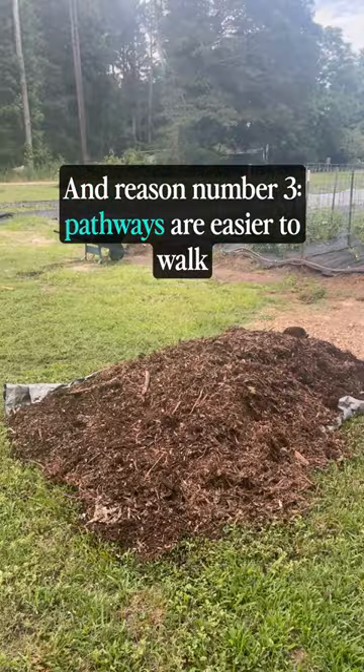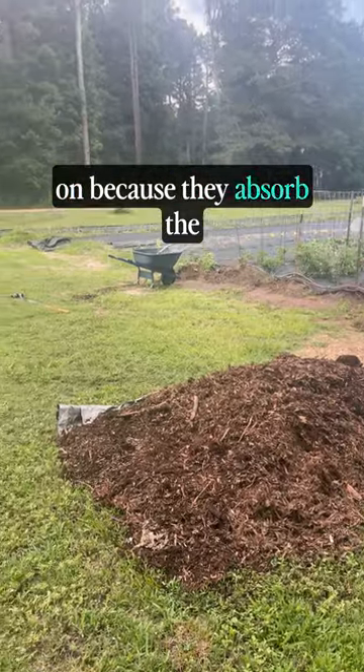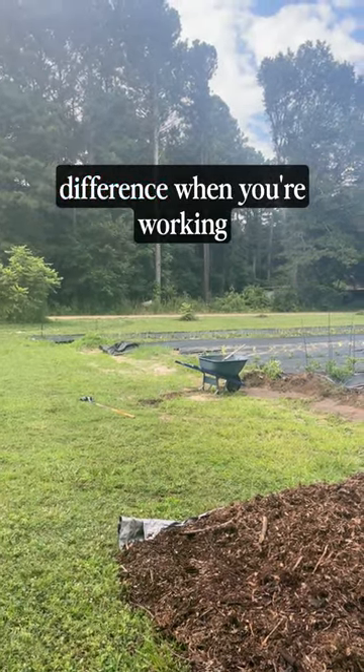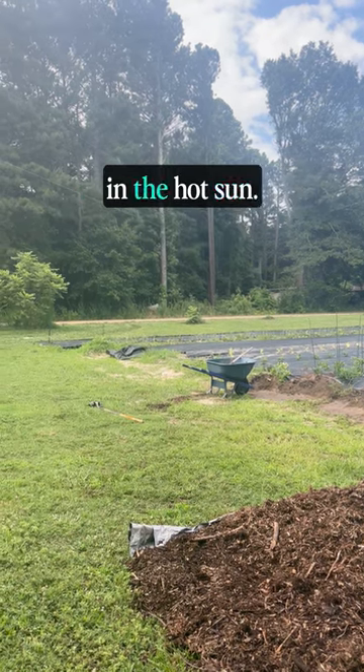And reason number three: wood chip pathways are easier to walk on because they absorb the energy you generate as you work in the garden. In the summertime, a soft pathway makes all the difference when you're working several hours a day in the hot sun.